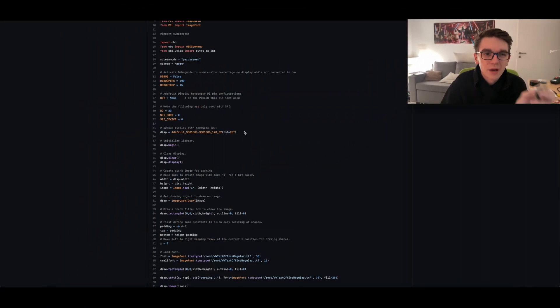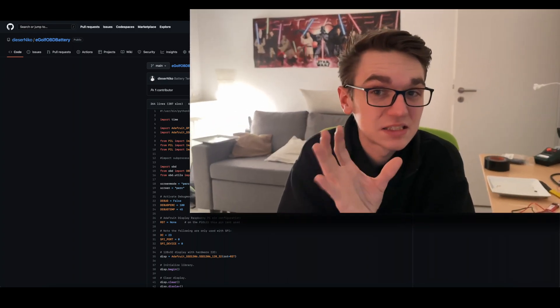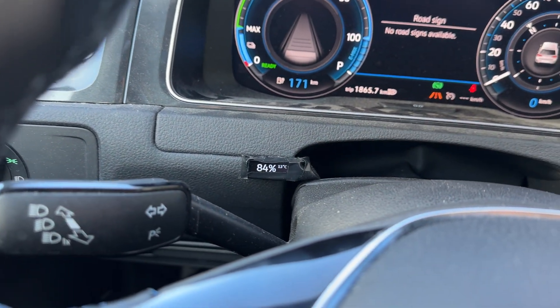It's a little 0.91-inch OLED screen. You might need to install some libraries for that — it was quite a while ago, so if I can find which ones they are I'll put them in the description. It's all based on Python 3, so you need to install Python 3 and the Adafruit libraries, PIL, and the OBD library, which should all be available via pip, the Python package manager.